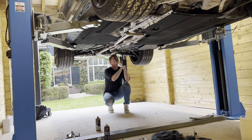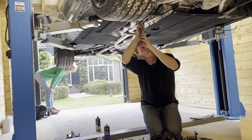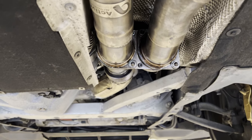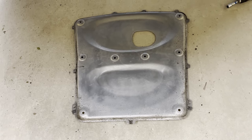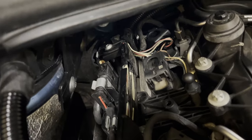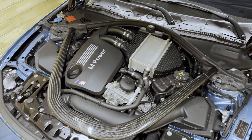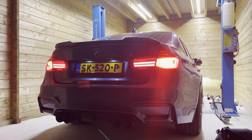There we have it — everything torqued to spec and the stock downpipes installed. I also gave the skid plate a quick clean before installing it on the car and finishing up all the work from the bottom. Then it was a matter of routing the O2 sensors correctly this time and buttoning everything up again. That was quite the job, but we got it done in the end. It's already dark outside so we can't do any crazy revs, but here's how the car now sounds.